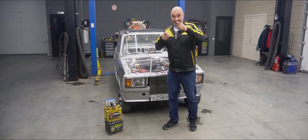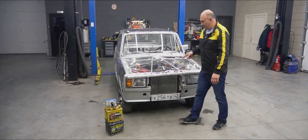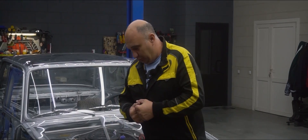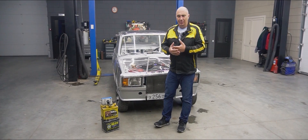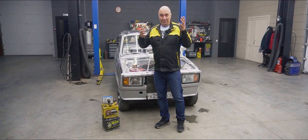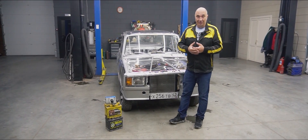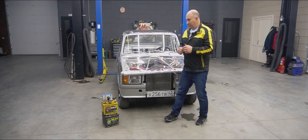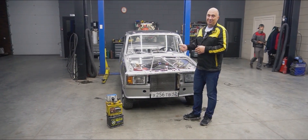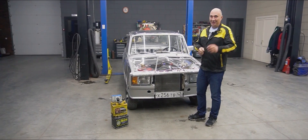Hey there, fellas. So today I'll be experimenting with this automobile. You certainly remember this funhouse transparent thing. Here we have a battery which is, let's just say, in subpar condition. It doesn't have that much charge, though our best option would be for it to be completely flat. I think we should try charging it from a 220V source without using a specialized charger, and after that feed the car 220V directly and see how it likes that. Let's go ahead and destroy this automobile.